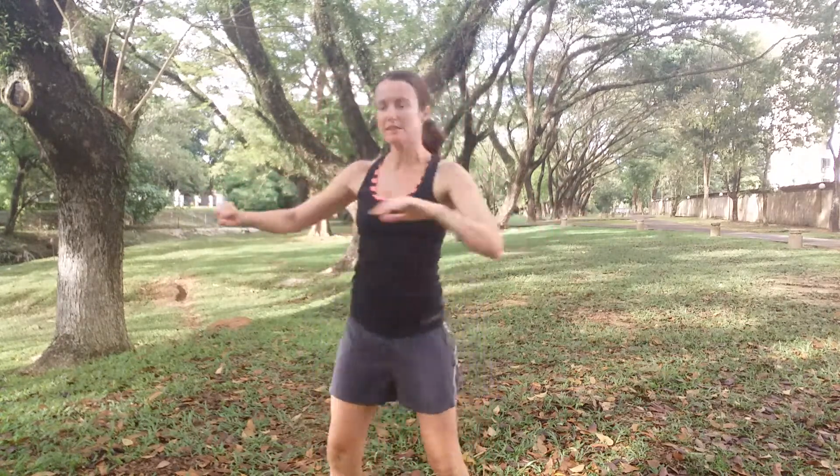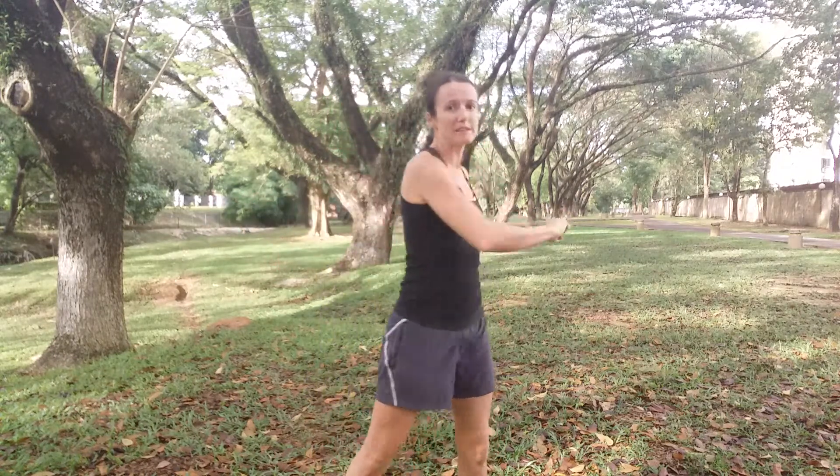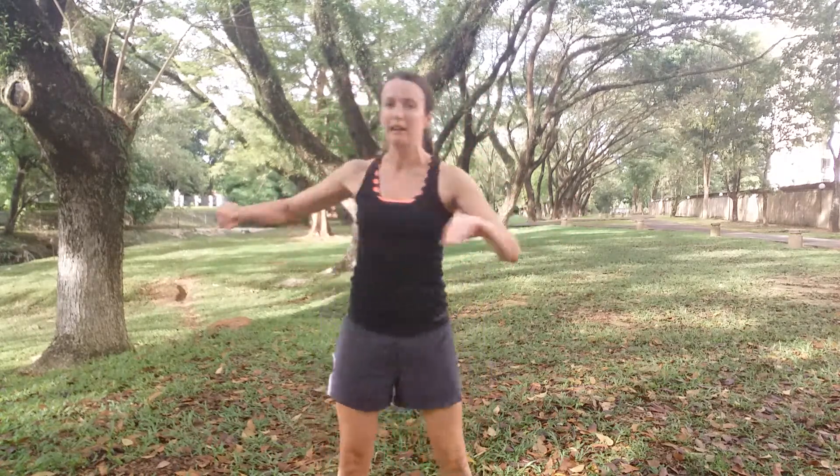We're going to move into the torso now and we're going to twist from side to side. Keep your shoulders nice and relaxed when you do this. What I want you to do is also lift your heel as you twist — and that's just to help prevent the knee from getting into any dubious positions where it might get hurt. So nice easy twist from side to side, loosening up the spine.